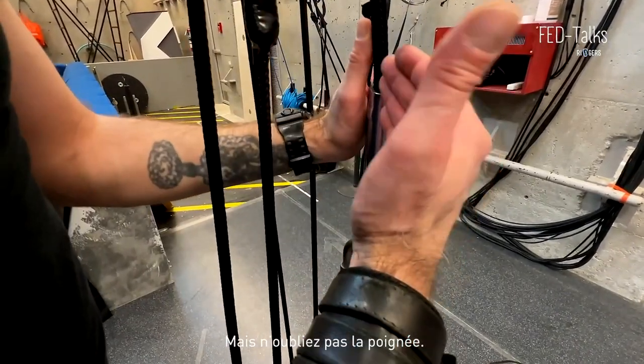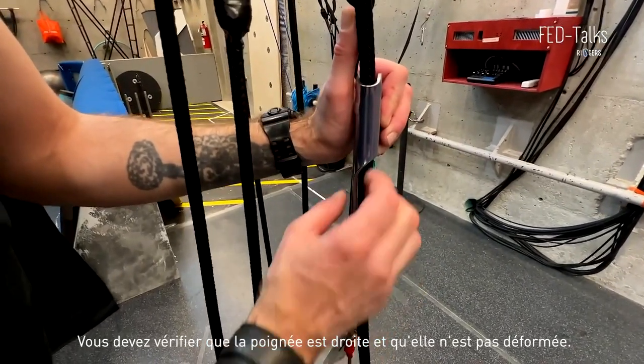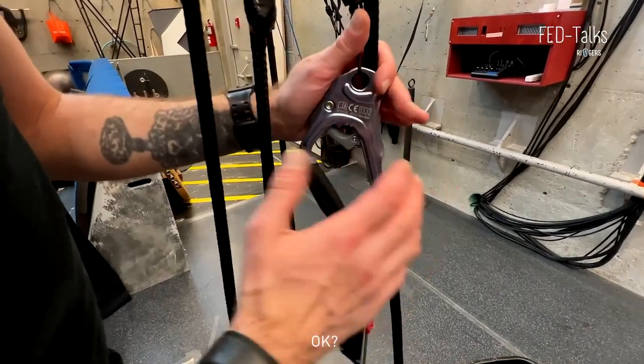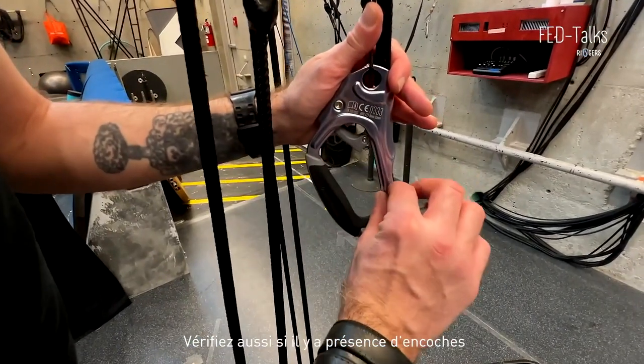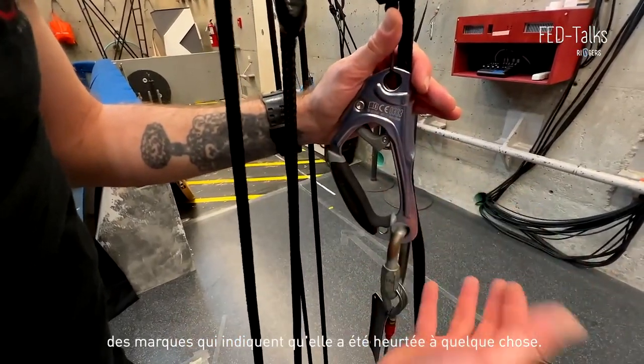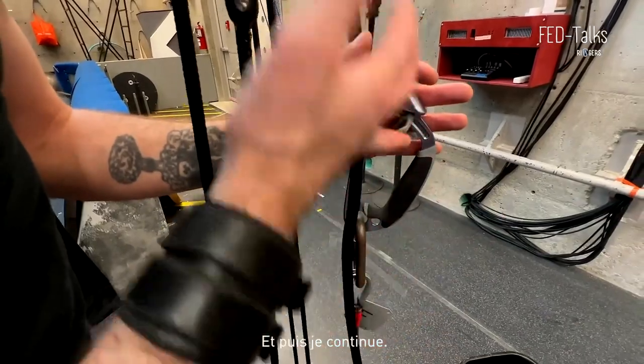Don't skip the handle — you have to look if it's still straight, or if it's warping at all. Also look for little dents or marks that would indicate it's been banged onto something. This one looks in good condition, and then I will keep going on. I'm going to go back to the bottom — make sure I'm not forgetting this part.